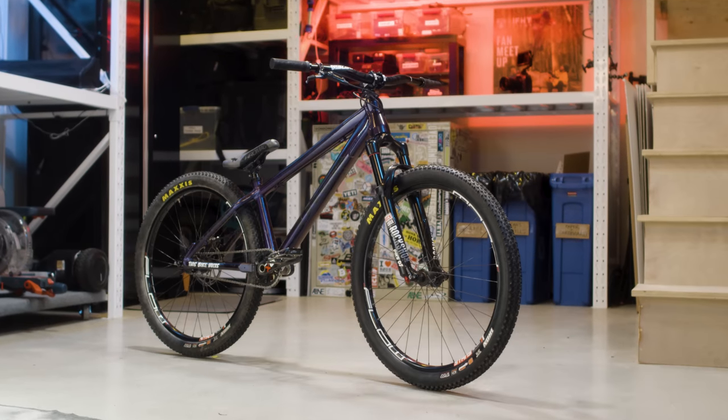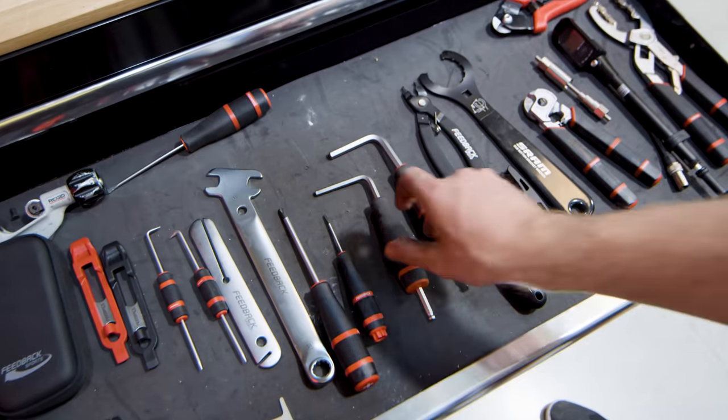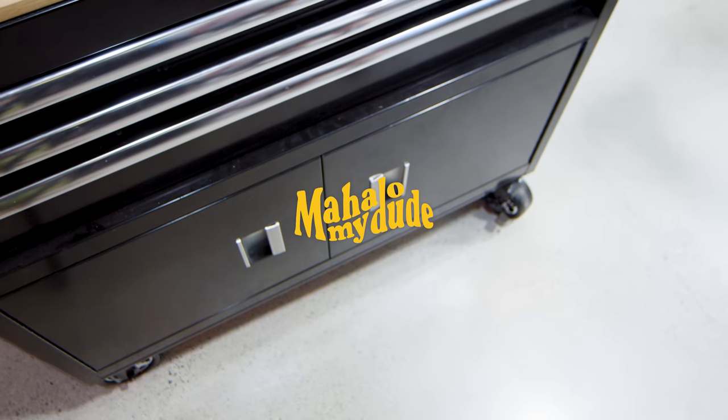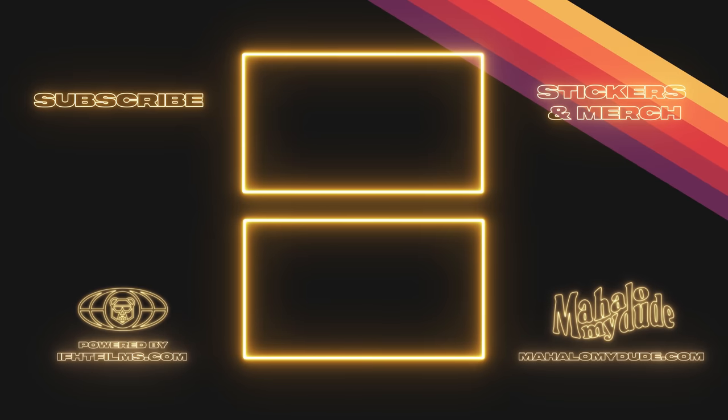So that concludes our fleet of bikes and our chronic case of N+1. Have a question about our bikes or our studio? Let us know in the comments below. Hey Jason, do you have the 4mm? Pretty sure you had it last. I haven't even touched a tool today. Did you just drop something? No. Do you mind passing like 4,200 paper towels?